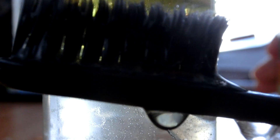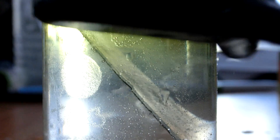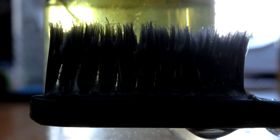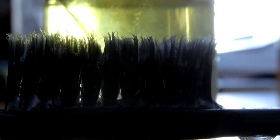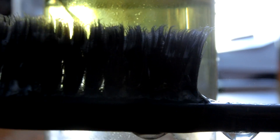You can see lots of bubbles. From the top you can see even more. And that's it — thanks for watching!